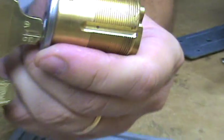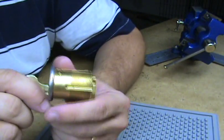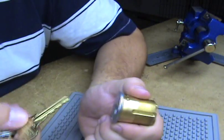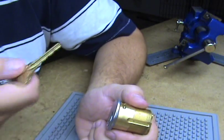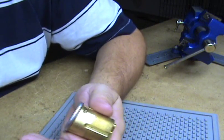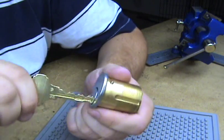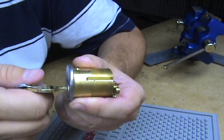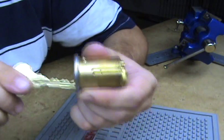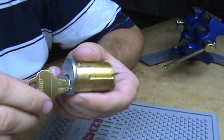Normally on the hotels they're what I call storeroom function — always locked on the outside, always unlocked on the inside. So you come up to your door, turn the key, it pulls the latch back, you go in. You flip the thumb turn, it throws like a deadbolt. And that way your key won't work — it'll still pull the latch back, but it won't retract the bolt until you put in that emergency key that you can turn both ways, and retract the bolt and then retract the latch to get in.